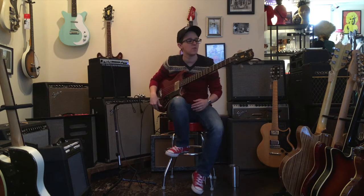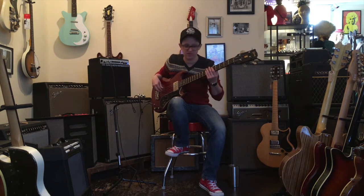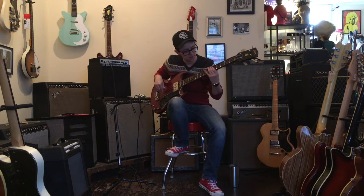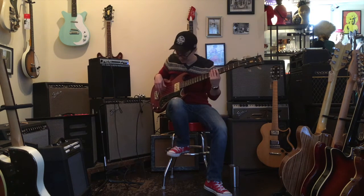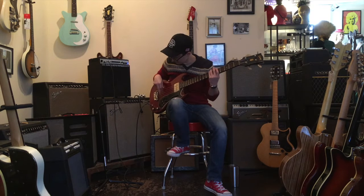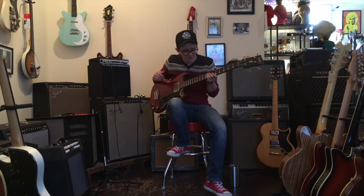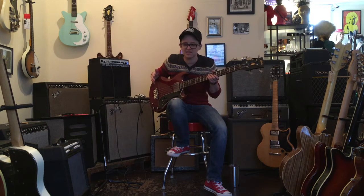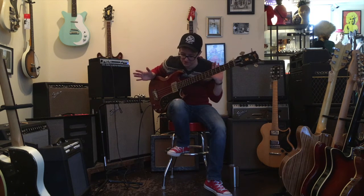I have the EQ set totally flat and I have the bass running wide open, and it is the most impenetrable fog of muddy bass tone I have ever heard. Weird. Plays good, neck's a little weird shape — I mean, it's fine. It's a Gibson bass. You wonder if they had any business making basses back then. They didn't really have their ducks in a row.